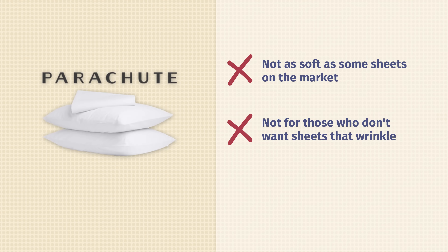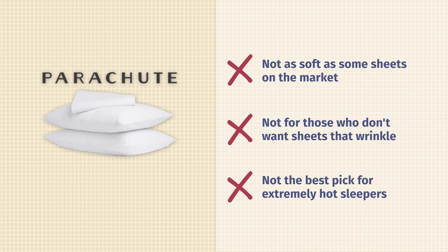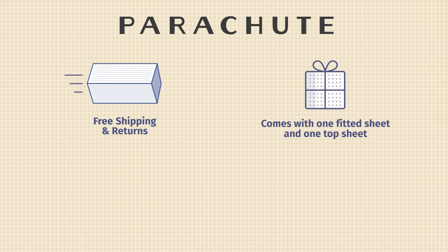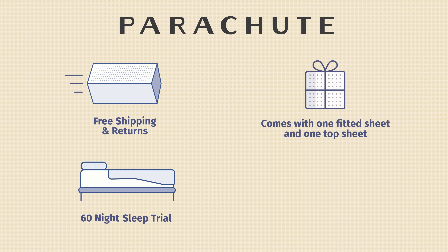Who might not like the Parachute Percale sheets? Well, if you're looking for the softest sheets on the market, these might not be it. While they are soft, I've tested softer sheets before. They're also not going to be great if you're concerned about your sheets wrinkling. They will stay snug against the mattress, but there might be some wrinkles over time. Finally, those who are extremely hot sleepers might not like these sheets because they don't have any additional cooling features. However, it is important to note that that's just for extremely hot sleepers because they do sleep cooler than your average pair of sheets.